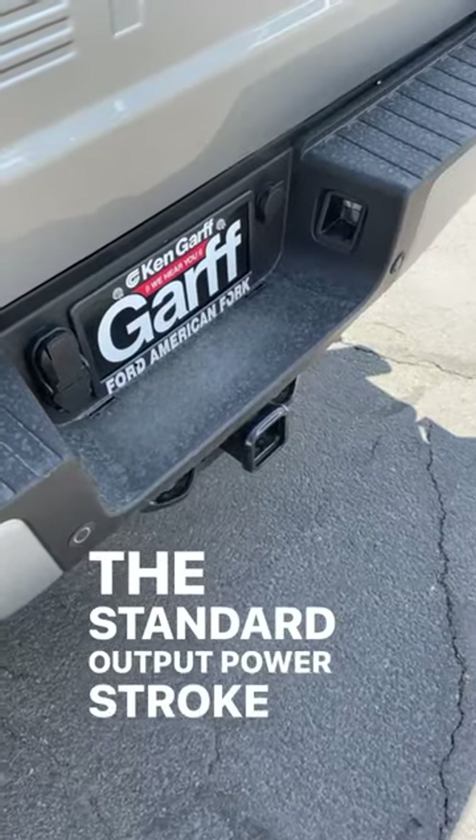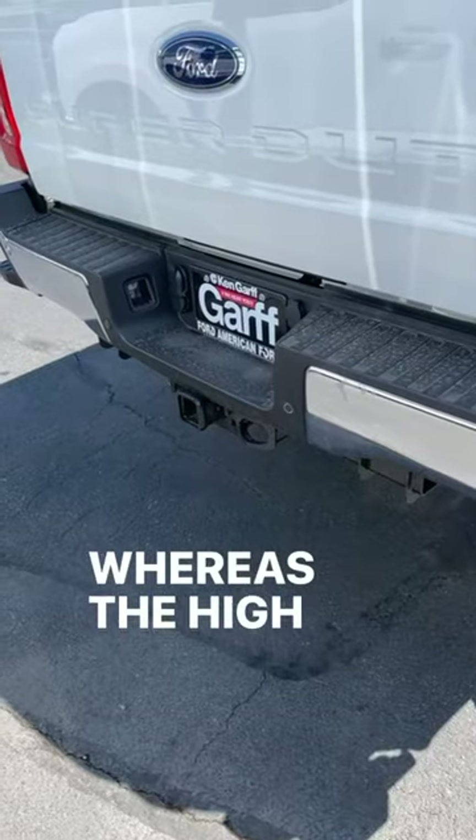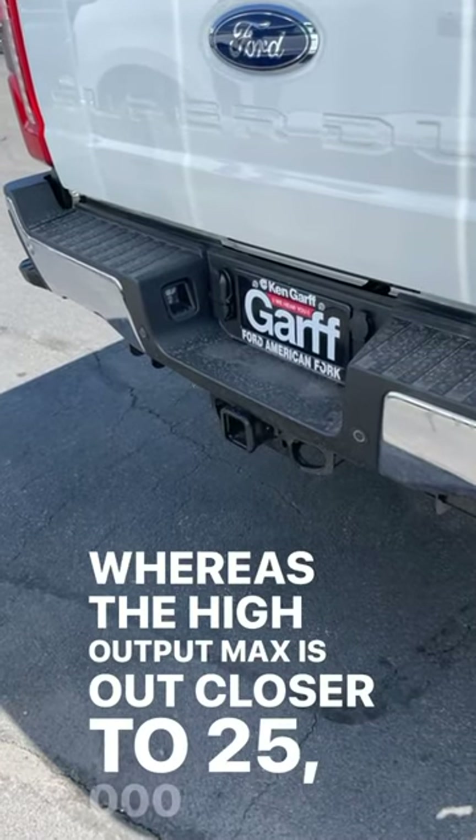The standard output PowerStroke has a max conventional tow capacity of about 23,000 pounds, whereas the high output maxes out closer to 25,000 pounds.